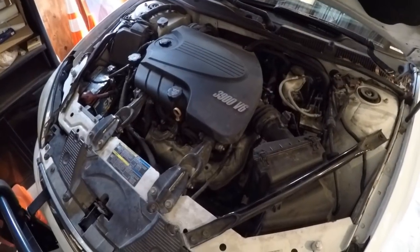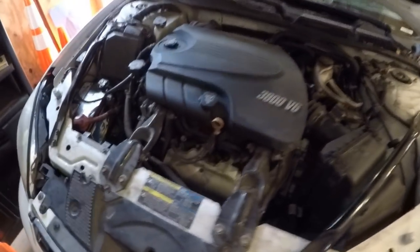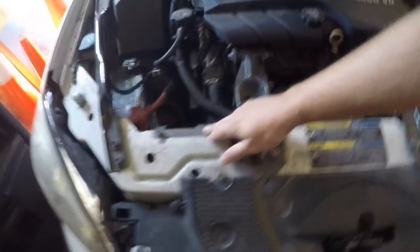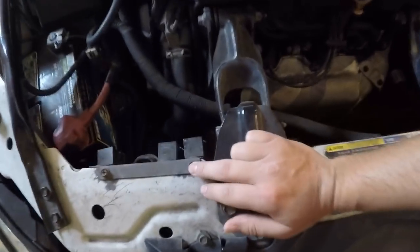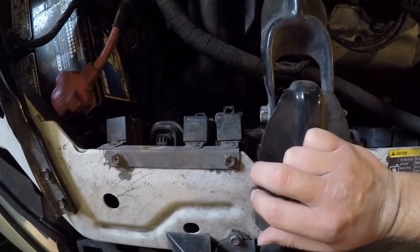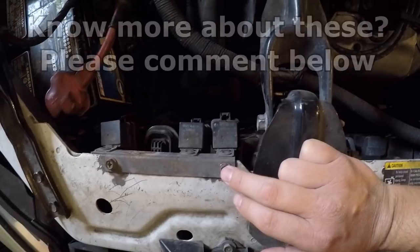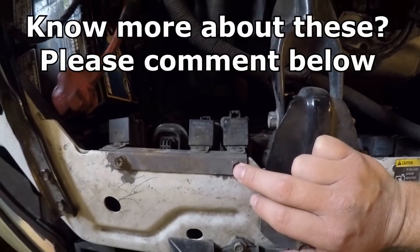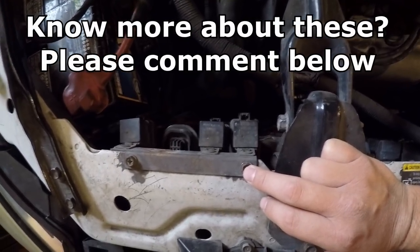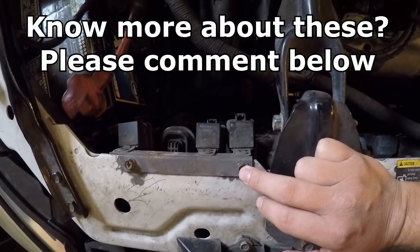Under the hood of any Chevrolet Impala with the police package setup, over here on this side kind of behind the headlight, you may find several relays. These are controlling police-style electrical options — at least that's my understanding. A lot of people just assume that these are headlight flashers, and I'm not certain that is the case.